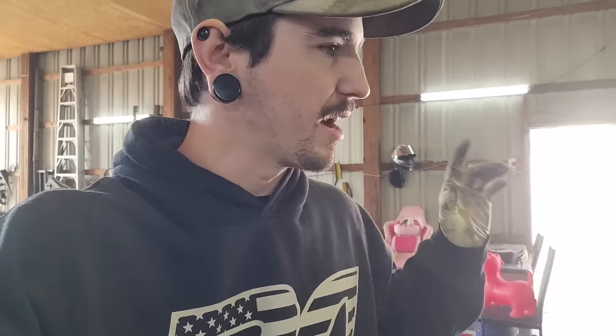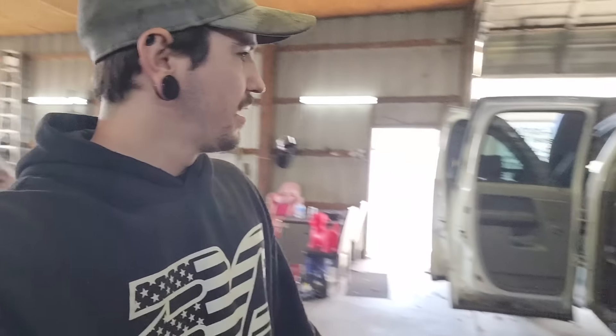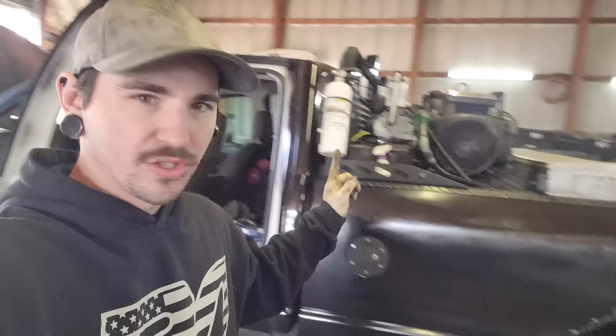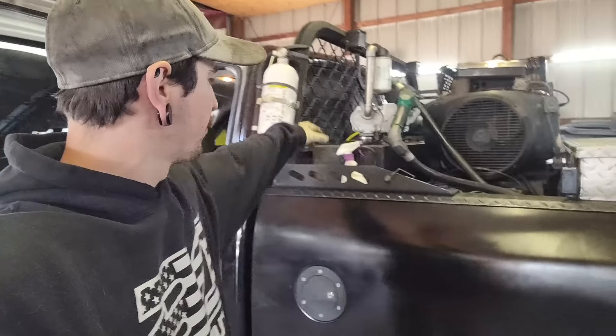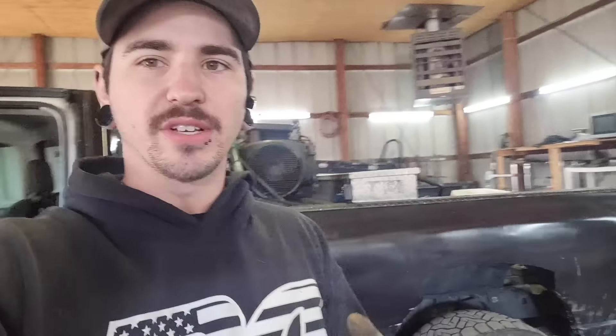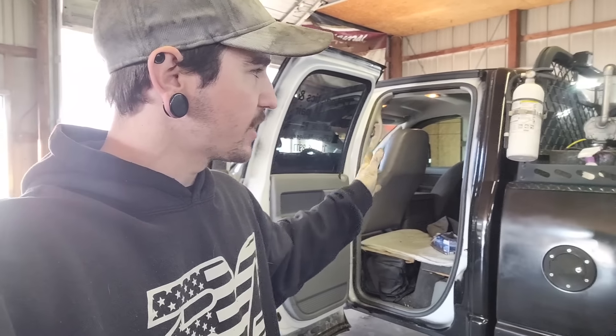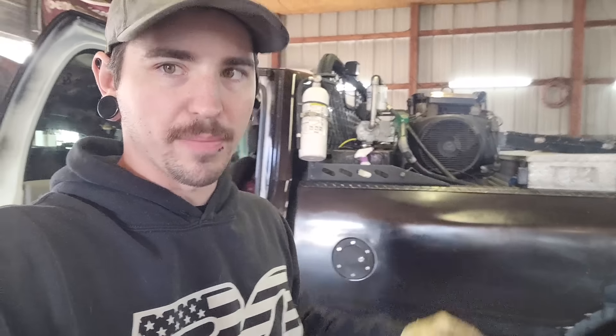You guys saw the center console and all that. So we're going to be pulling the center console back out. Here's the plan. You guys see the Anderson cable right here — we are going to be wiring up the factory batteries to the welder batteries, and then I'm also going to put a shutoff somewhere up here so I can shut it off. Basically what that's going to do is allow me to run the truck electronics.